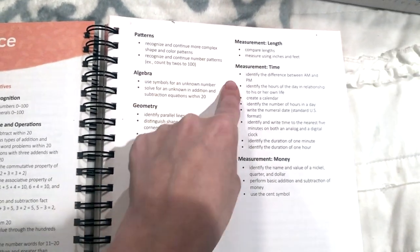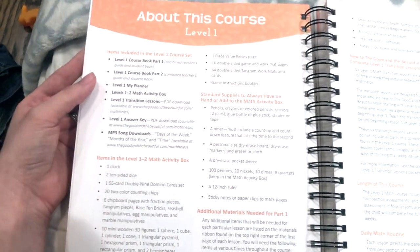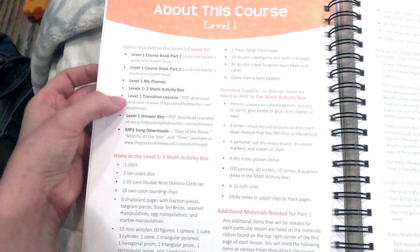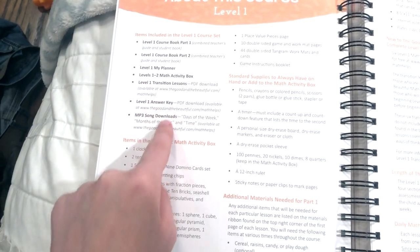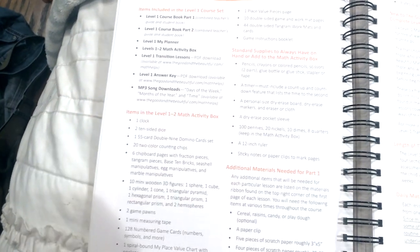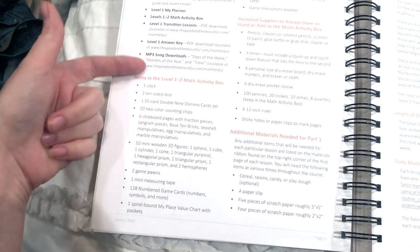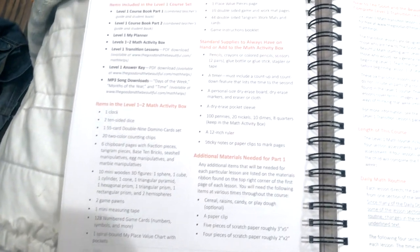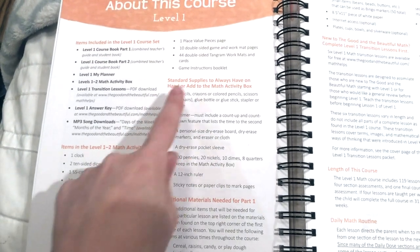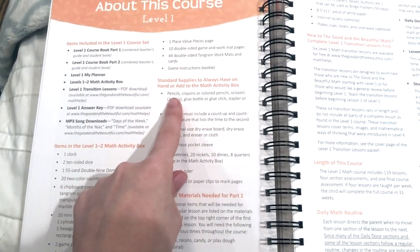We're also doing patterns, algebra, geometry, fractions, measurement with graphing, measurement with length, measurement with time, and measurement with money. Here are all of the items included with the course. Some are digital items you'd have to download — the answer key and the MP3 song downloads. The activity box is used with both levels 1 and 2.